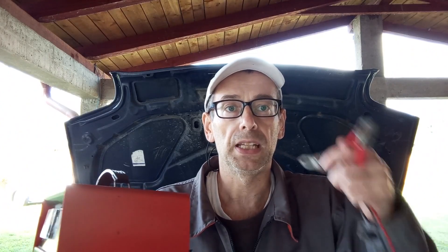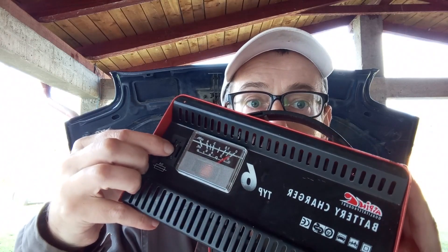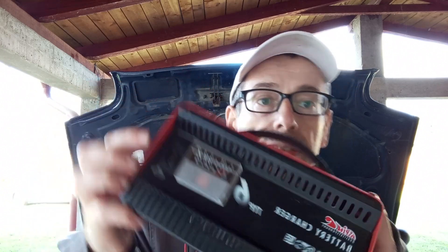I must mention that if you're not experienced with doing this and you switch the clamps — put minus on plus and plus on minus — there is a good chance that the safety fuse, which is present on lots of these chargers, may burn out. If this happens, that's not a problem. It's a simple car fuse and you can pull it out with a pair of pliers, replace it with another car fuse, and the charger will work again.